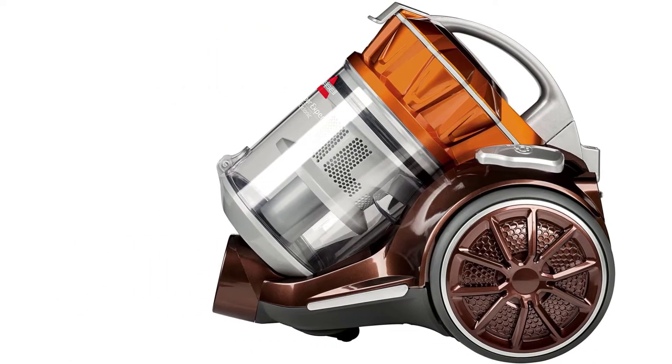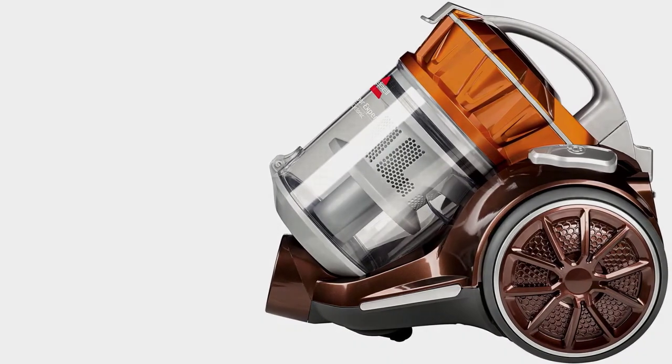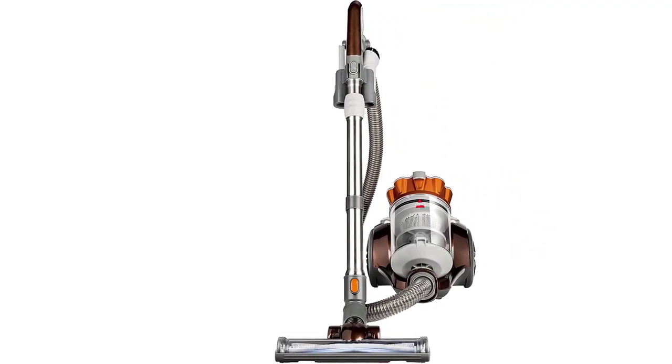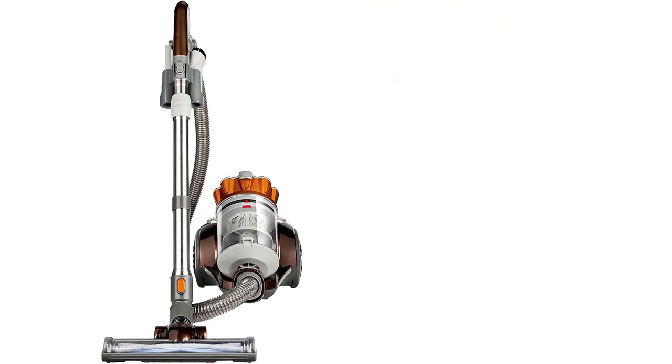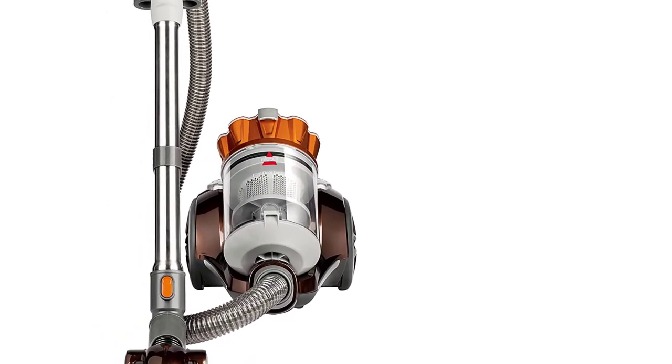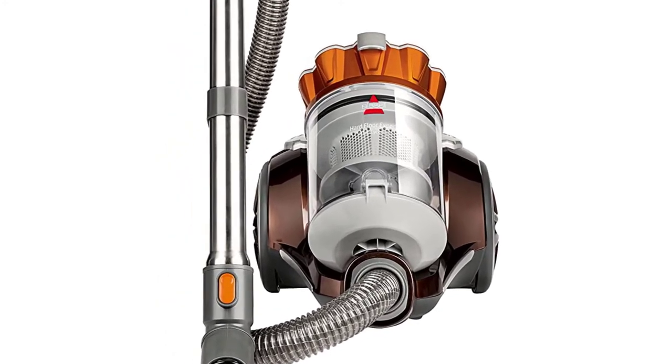The dirt tank has a 2L capacity, which is quite large. The length of the hose is 7 inches, which makes it possible to collect dirt in those hard-to-reach spaces, including ceilings and drapes. The only drawback is that some customers reported that the wheels aren't that smooth when rolling.